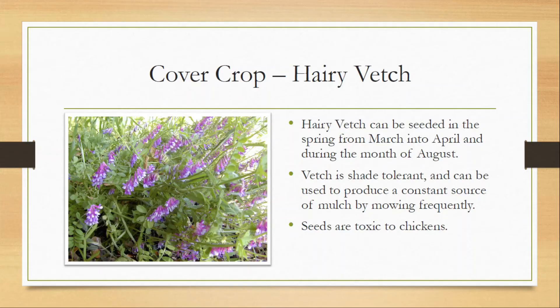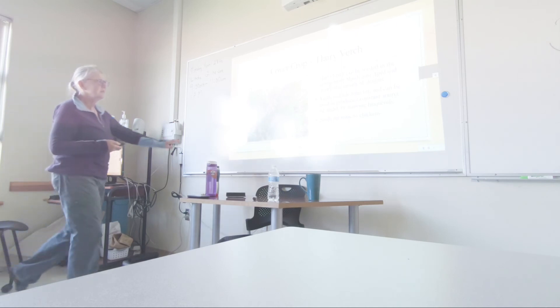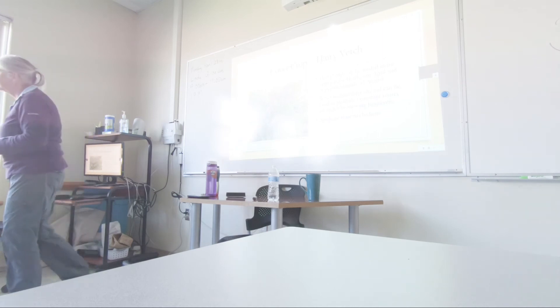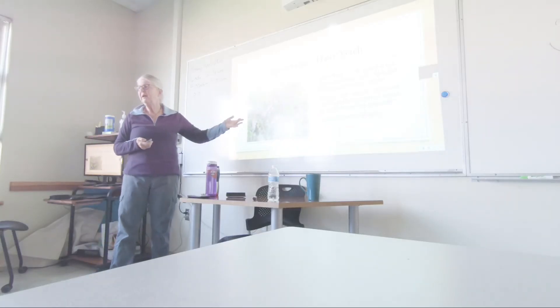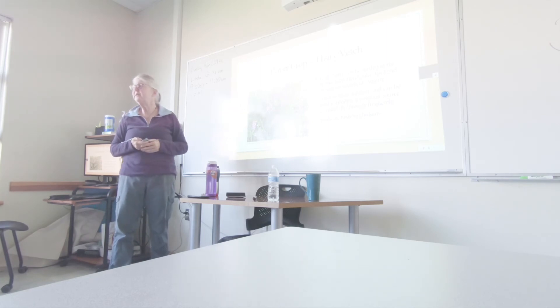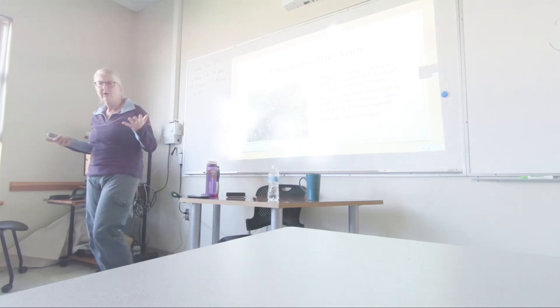Hairy vetch also houses nitrogen-fixing bacteria. It's a legume, so it can be seeded in the spring from March into April, or again in August. The nice thing about it is it's somewhat shade tolerant, so you can plant it in even a shady area of your farm. You can mow it, gather it, and use it for mulch before it sets seed — so again, you can grow your own mulch without having to haul any in.